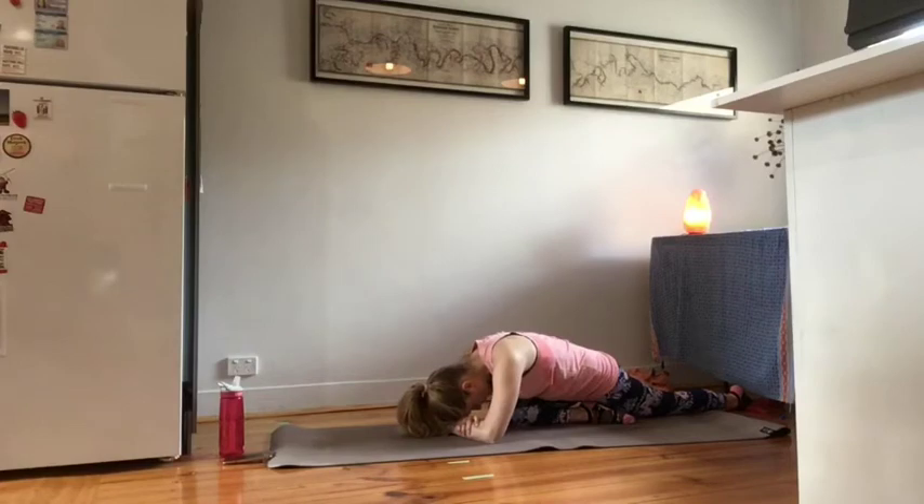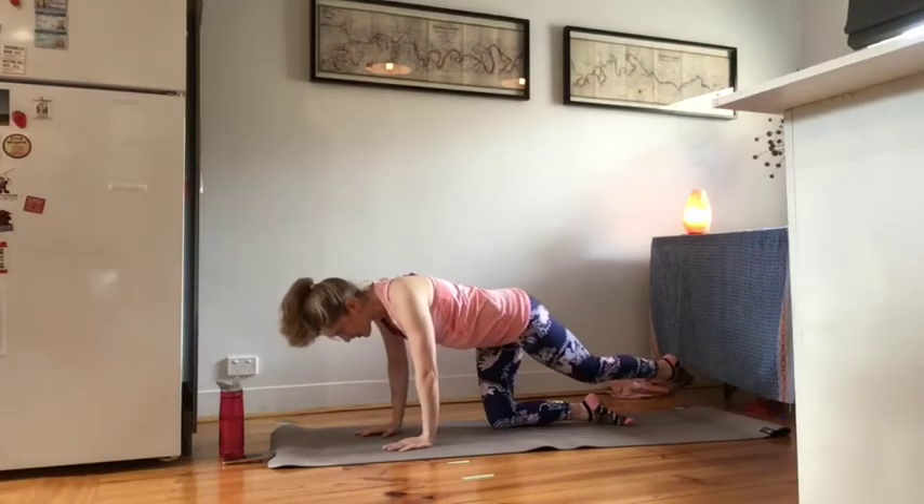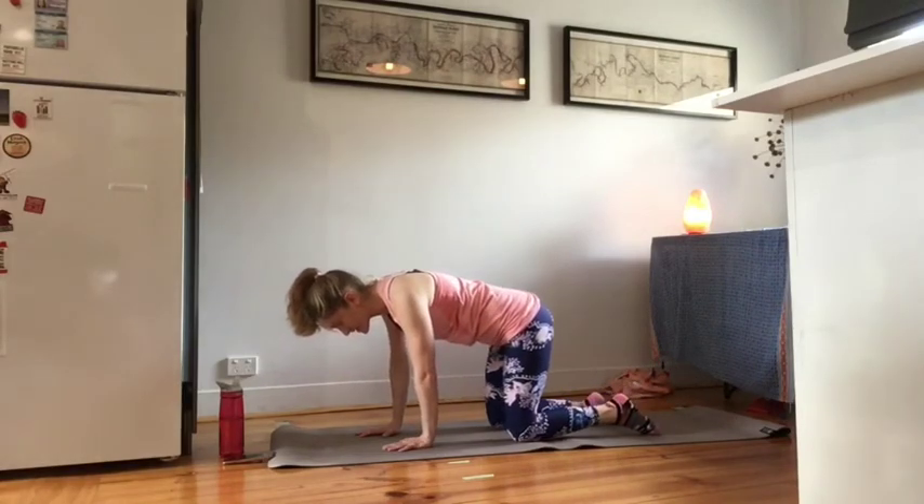You're going to hold this stretch, counting your breaths for up to 10 deep inhales and exhales, utilising your T-zone to support the weight of the lower back and really letting the side of the hip, the glute and the periphery stretch. Once you've had enough, you'll unfold the arms, bring the palms back to the mat and then gently pull yourself back into the box, and then you can repeat sides.